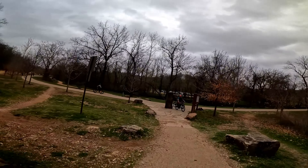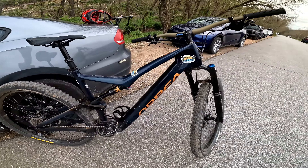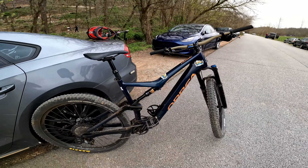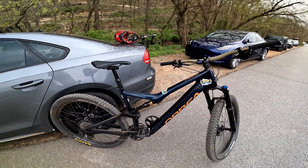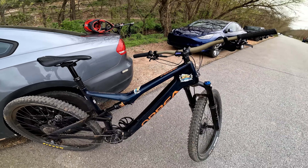Today I'm riding the Orbea Rise from Rise and Ride Electric Mountain Bike Rentals. If you guys want to pick one of these up for yourself, there's a link in the description. They're incredible — they allow you to do more with your ride and your time here in Bentonville without getting so worn out every single day. Thanks to Rise and Ride for supporting the channel.